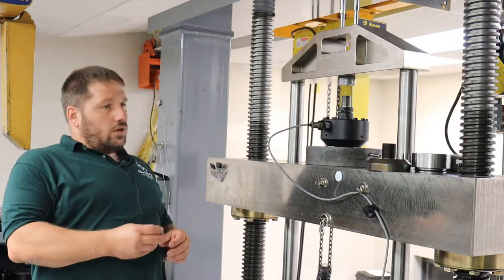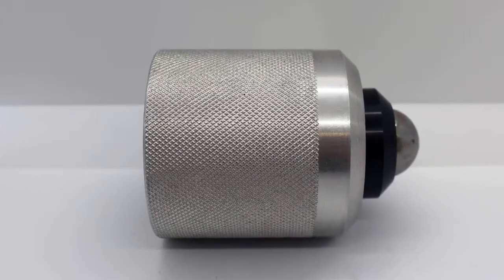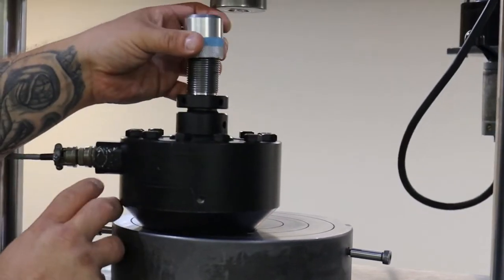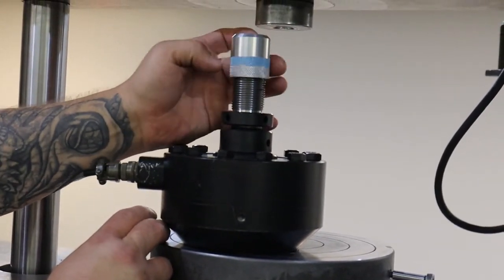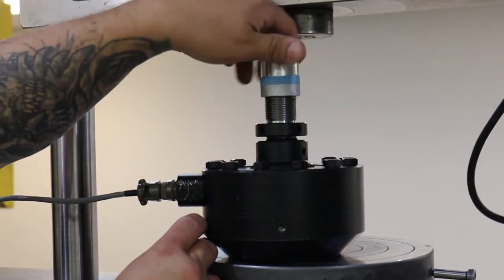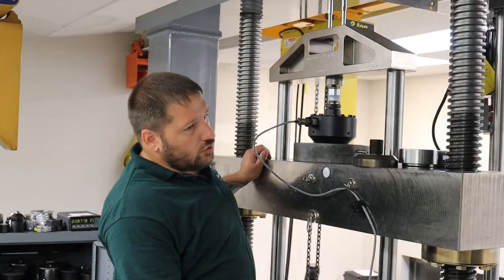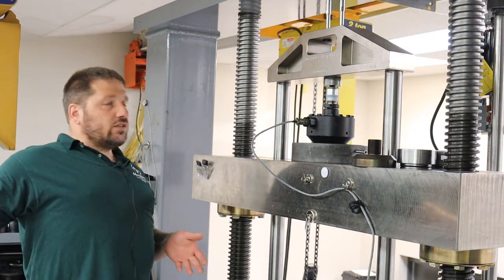Another thing we do is use a ball adapter. These are great for alignment also. We have an adapter in our yoke — it has a ball seat in it. So what you do is just thread this in. If we use these adapters, then we know everything's in good alignment and we can trust our readings.